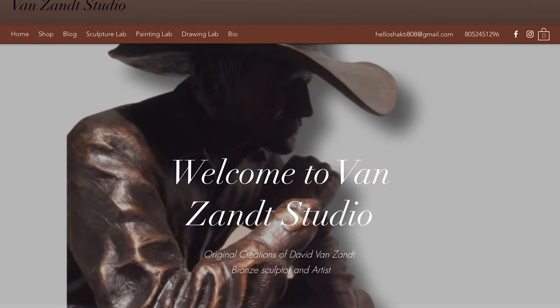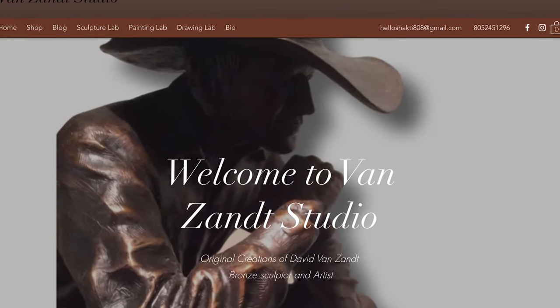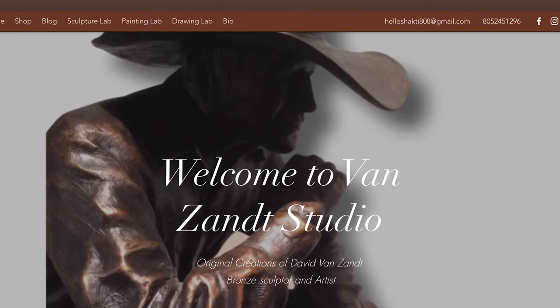My website is vanzandtstudio.net and it has images of my sculptures and my paintings. The sculpture is normally done in editions, so there are multiples of each image — up to about as many as 18 in the edition.